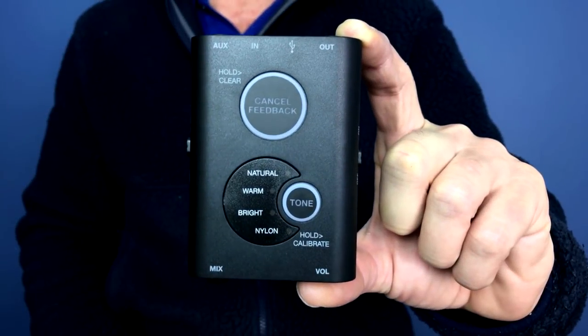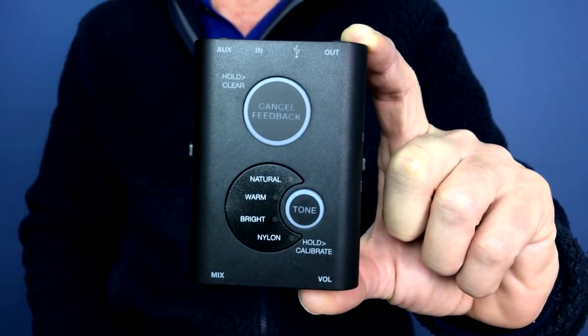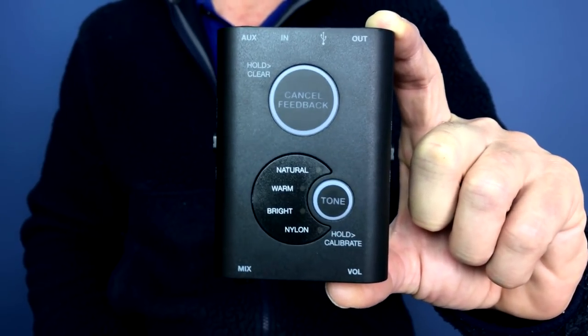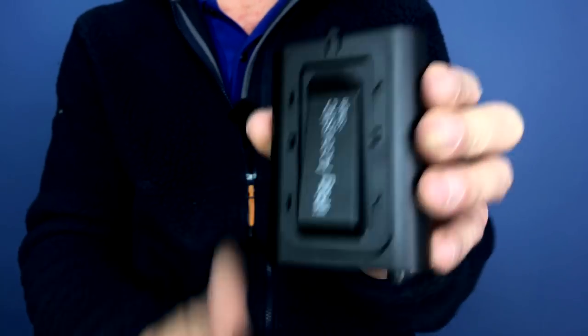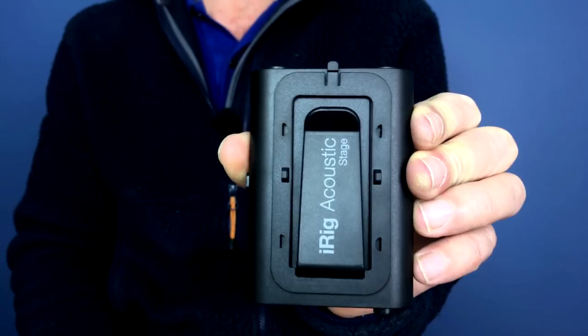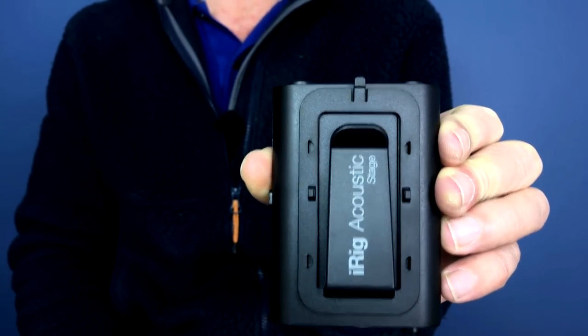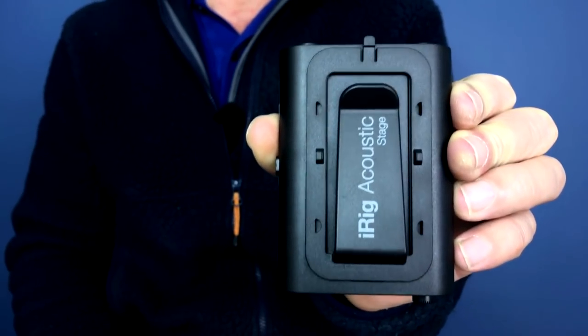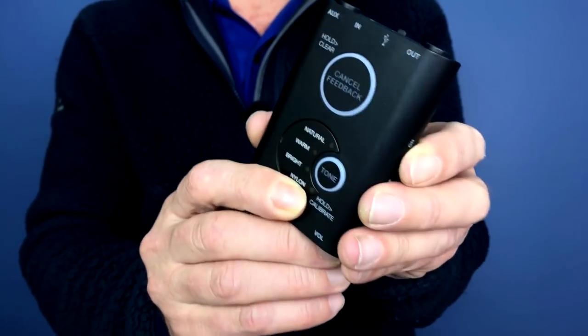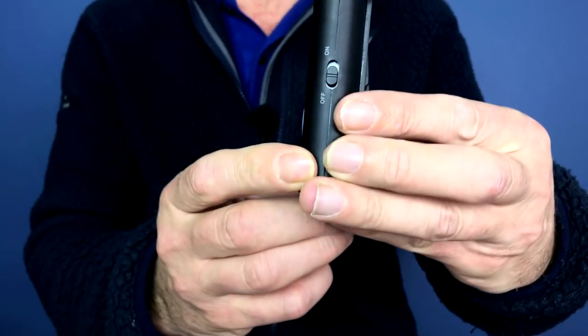So let's take a closer look at the unit and let me explain some of the features so you can actually see the thing. As you can see, the unit itself is really compact — that was one of my concerns, I don't want anything getting in the way, and this certainly doesn't. If we turn around and look at the back, that's your battery compartment and your belt clip, essentially. So this can be clipped onto the actual guitar strap or a belt or something like that.